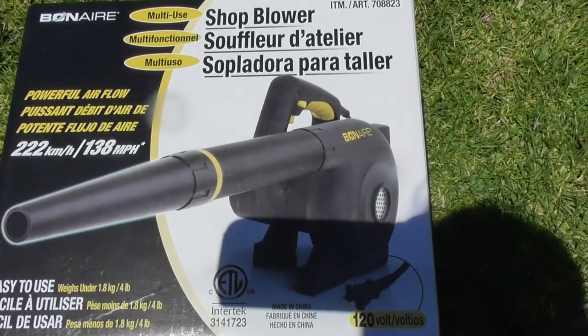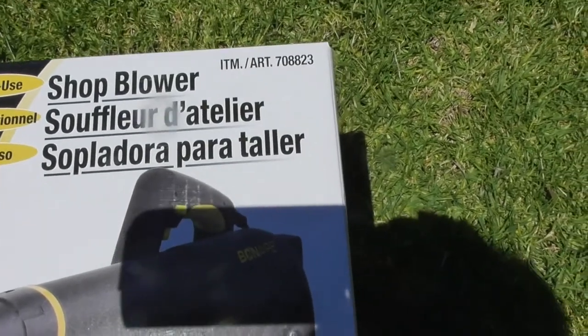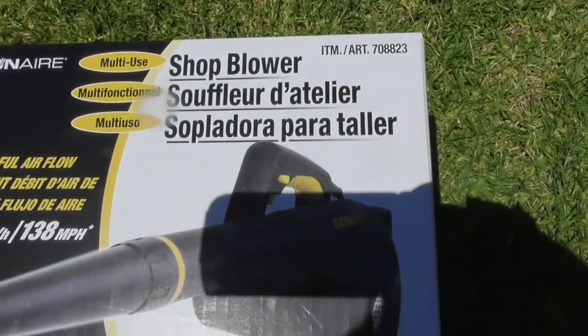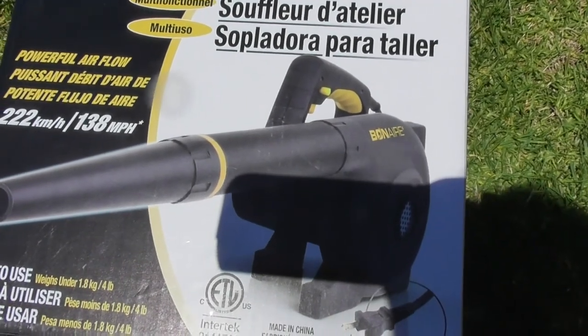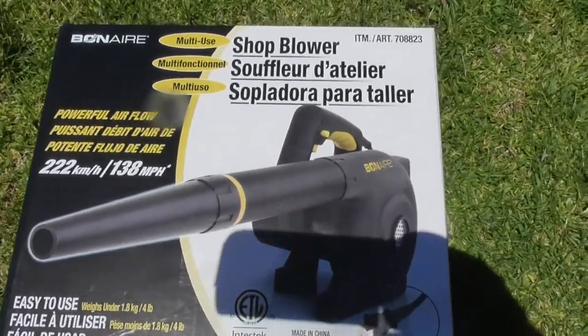This is a review on the Bonaire shop blower that you can pick up at Costco. The item number is 708823. They sell this for about $19.99 — I picked it up on sale on a closeout for $14.97. So for that price, it's going to be a good deal.